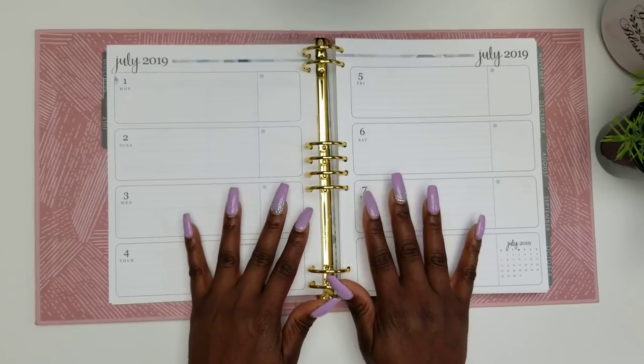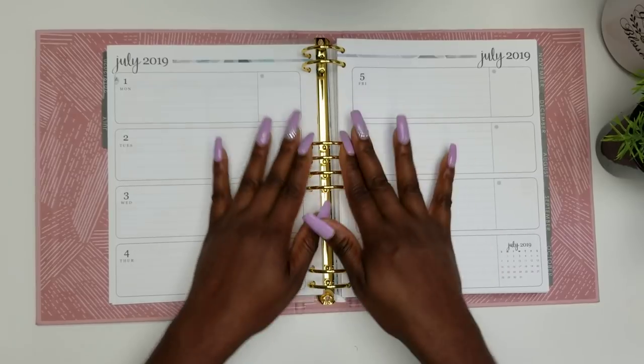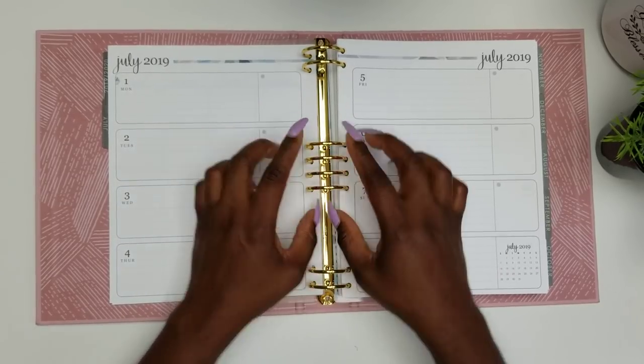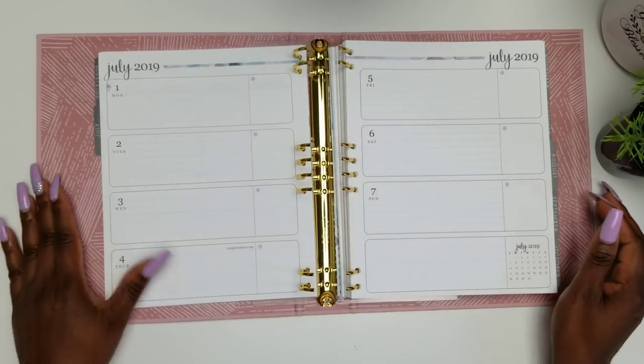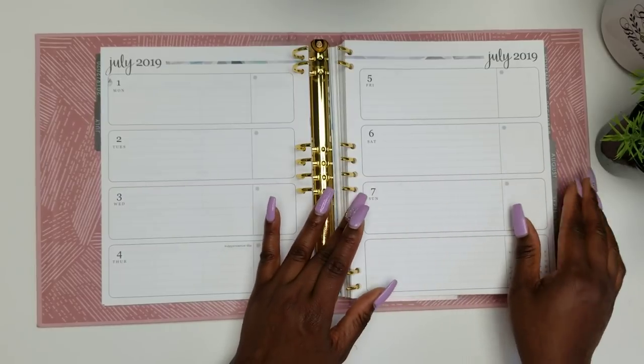I will mention that when you are opening up this binder, you want to open from these four rings — that is what is recommended by Erin Condren. So make sure you're opening from these four rings.